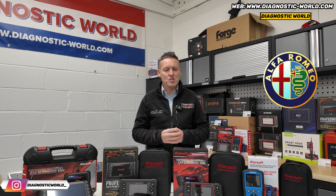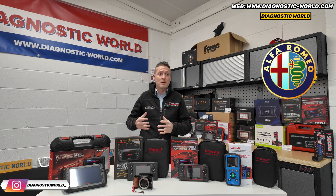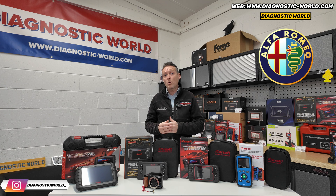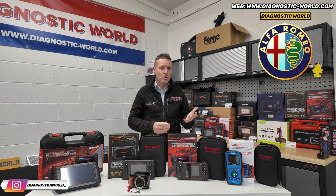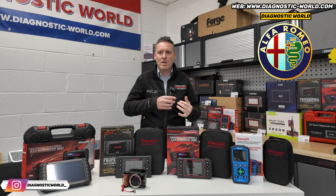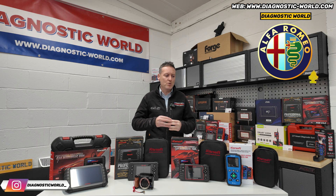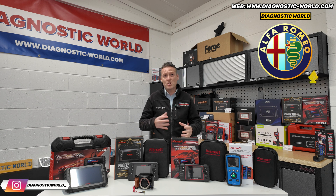First of all, you probably might not even need to spend anywhere near £400. The chances are there are tools out there that can do what you're looking for, for a lot less than that. I'd start by asking you a few questions — things like the model year of your vehicle, what kind of systems you're looking to diagnose or reset, what kind of functions you're looking to carry out. We do have tools that will generally cover all of those systems and all of those functions.